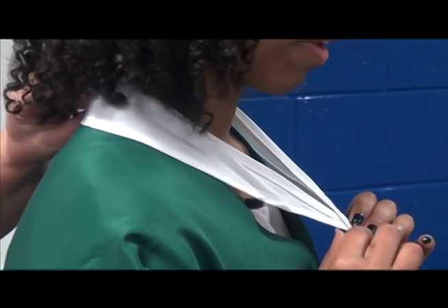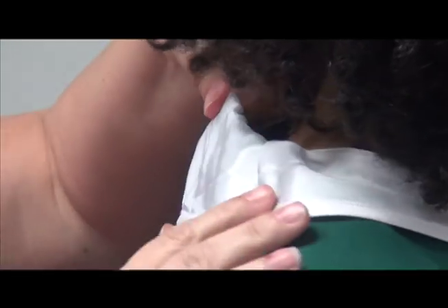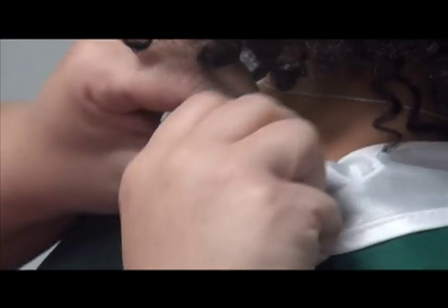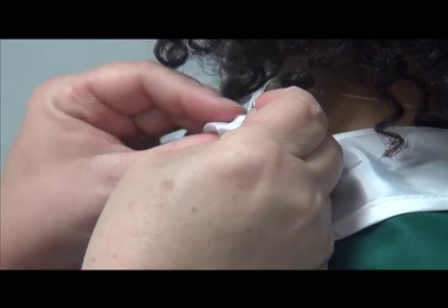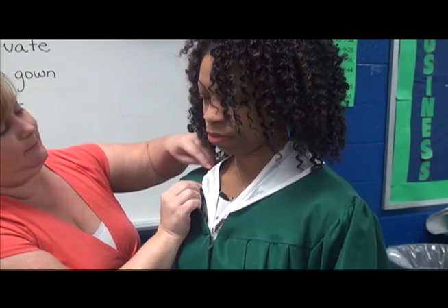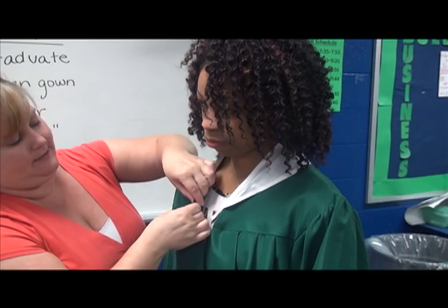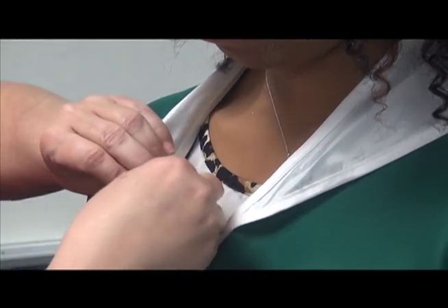Then the pinner takes the back part of the collar and folds it under — like this. Take the back and fold it underneath the gown, then pin it in the back. Then turn it around and tuck this part all the way under so that the little brim doesn't show, and attach it on the inside with a pin.